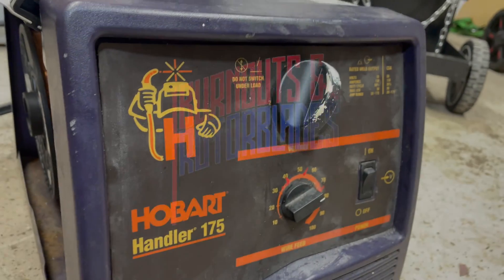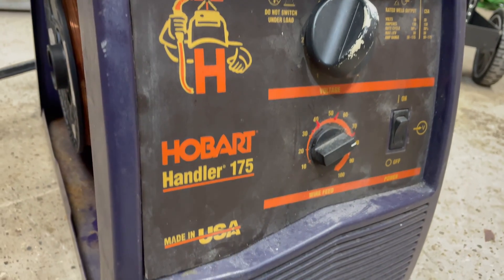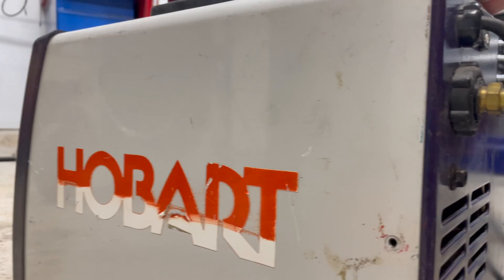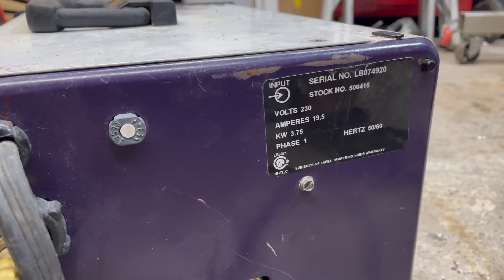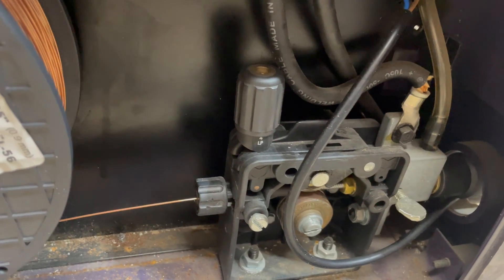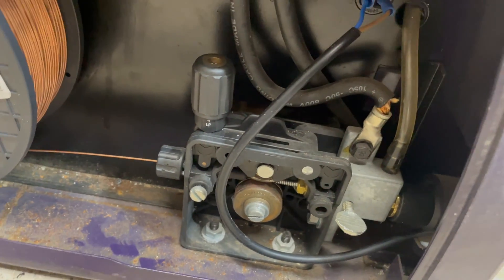This welder has been a staple in my shop since I traded it for a 2002 Ford Taurus like seven years ago. Since then it has helped me glue metal together without skipping a beat. But now it's started doing this thing where the wire speed slows down and eventually stops.